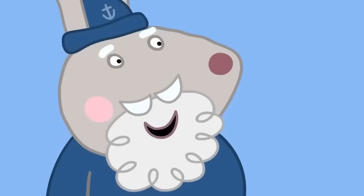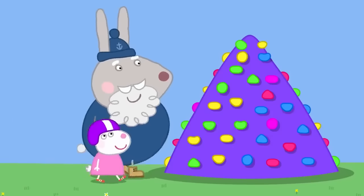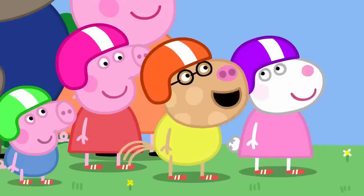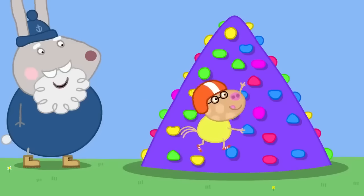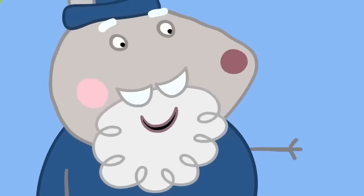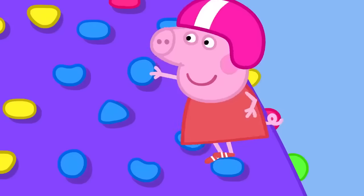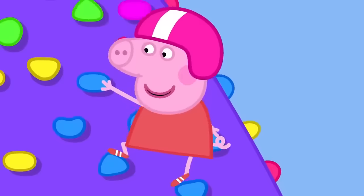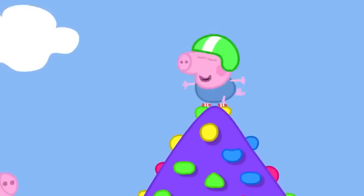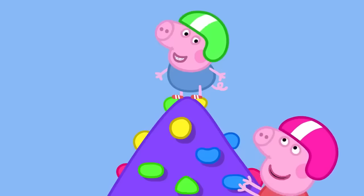The colourful bubbly bits on the wall are used to put hands and feet on for climbing. Pedro and Susie Sheep try the small wall — Susie uses yellow bits and Peppa uses blue bits. George is invited to have a go and climbs to the very top! Well done, George. Peppa is proud: her little brother is the best at climbing.